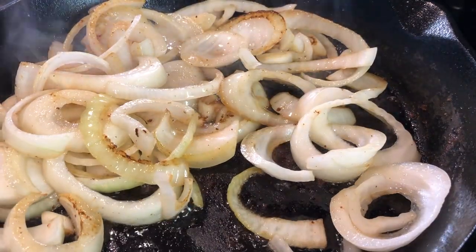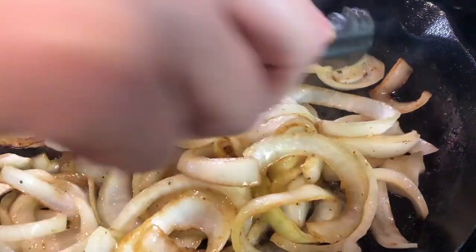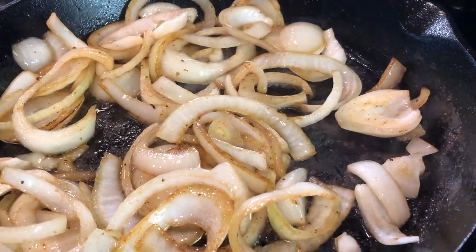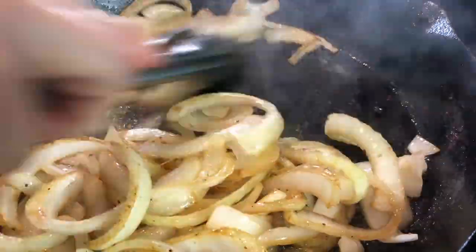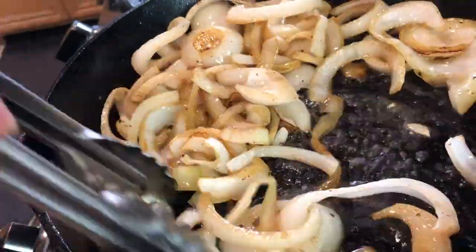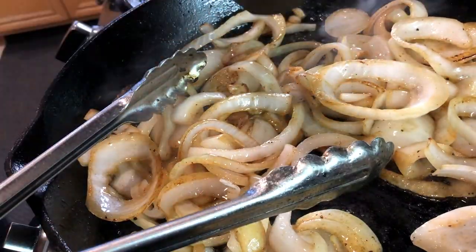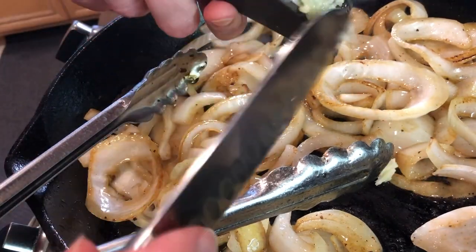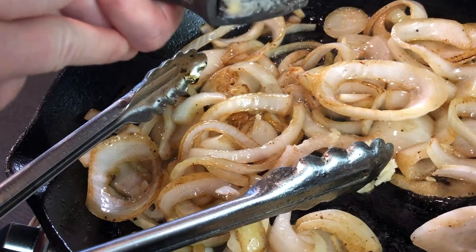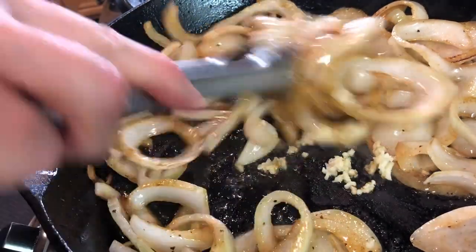We're looking for this nice caramelization effect. Once the onions are almost done, I'm adding one large clove of garlic — if you love garlic you can add two to three cloves. Garlic burns very easily, so you'll want to add it right as you're finishing cooking the onions. I squeeze mine directly into the pan with a much-loved garlic press, then sauté for just a few seconds to release that wonderful garlic flavor.